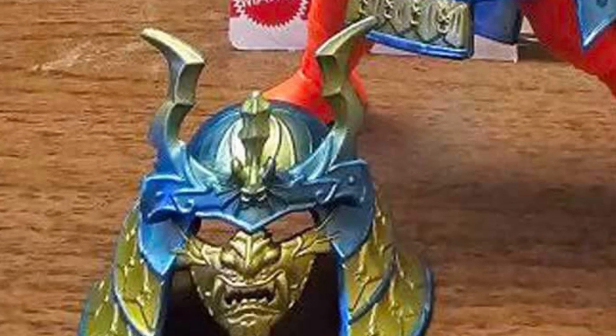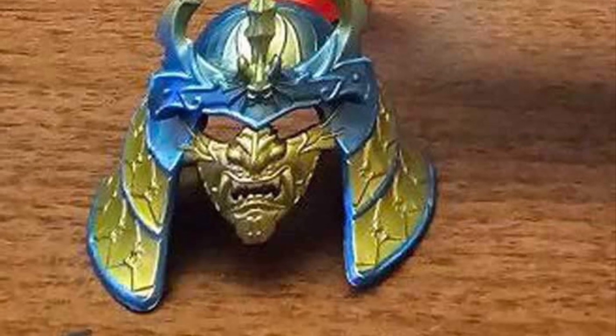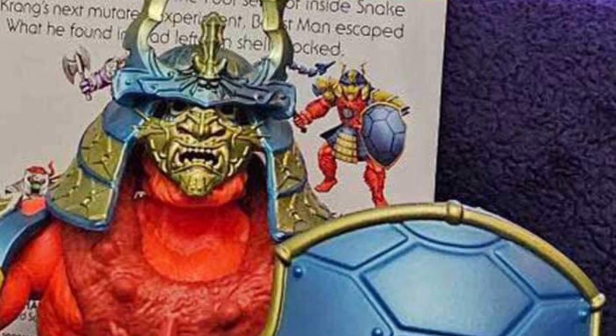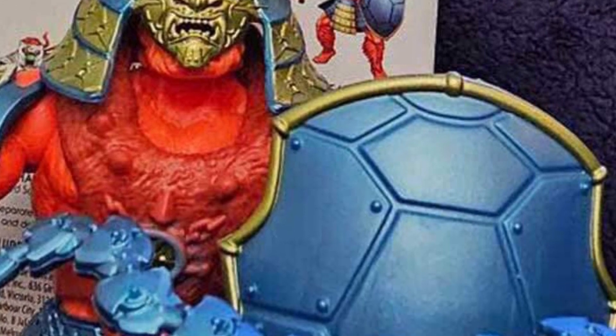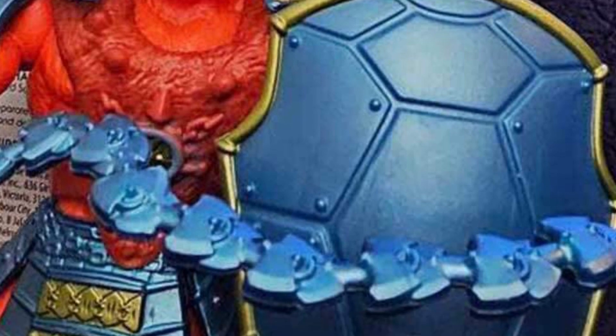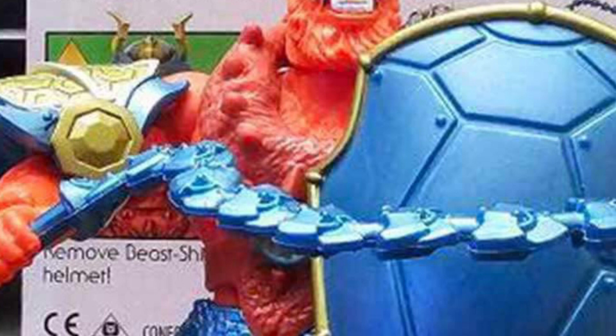Look at that. That mask right there is a solid point. Beastman's face could have been done a little bit better with the paint application, but I think when you pose this, you're going to pose it with that face mask. That is awesome. It's like a golden Armageddon kind of faceplate mask there. It just looks amazing and menacing as well. It's kind of terrifying. But that blue-teal with the orange looks really, really good.